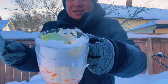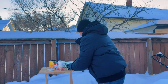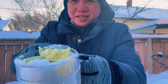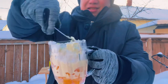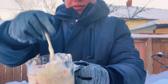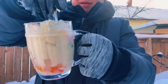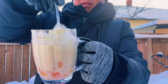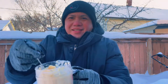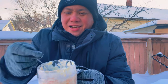Put snow, put snow, and evaporated milk. Put ice cream here — one more. Wow, mix it!